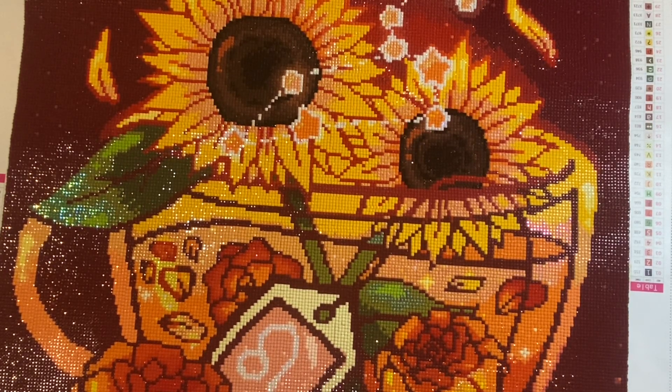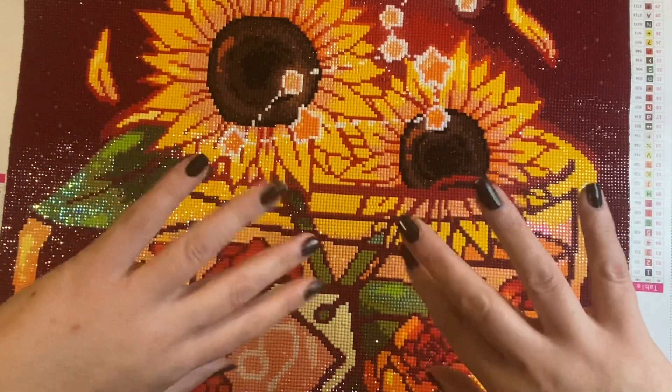That's all for me, and until next time, stay crafty!